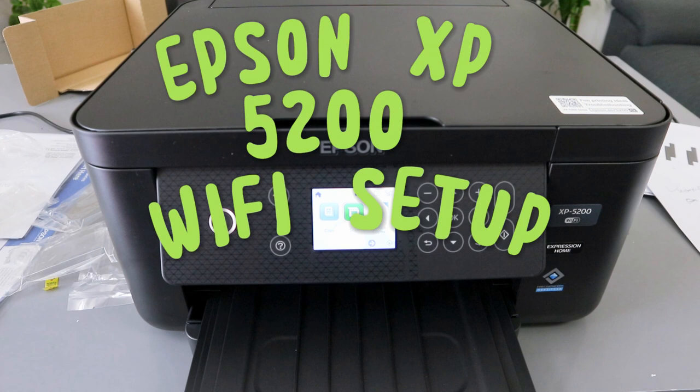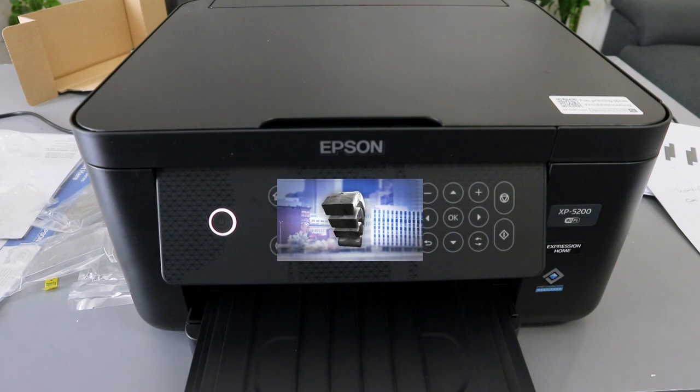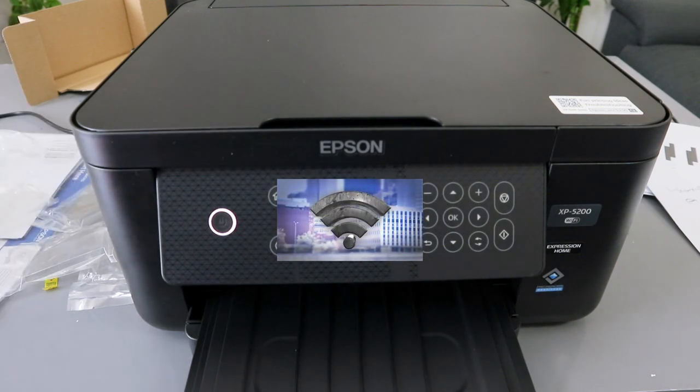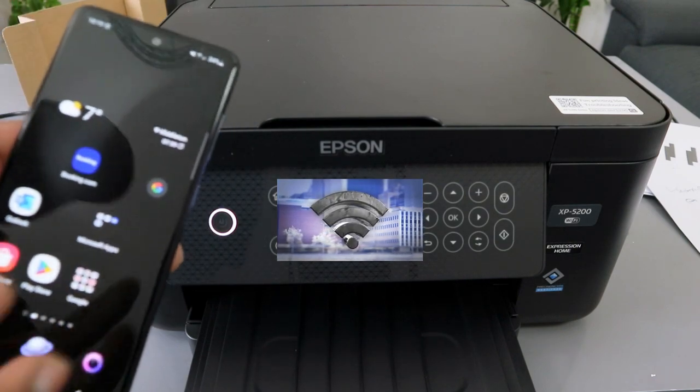Hey guys, this is the Epson Expression Home XP-5200. I'm going to show you how to connect this printer to a Wi-Fi network with your mobile device. You can connect this printer to a Wi-Fi network from the printer or using your mobile device.